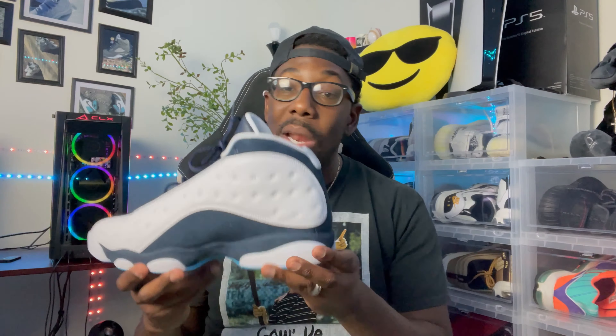Let me know how you're feeling about this Obsidian colorway. The last Obsidian colorway was the Obsidian 12s way back in the day — your boy had those too. It's a clean colorway, I won't be keeping them but they're clean. Make sure y'all catch your boy over on Twitch — every Wednesday night and Saturday night at 9 PM Eastern Standard Time. That's gonna do it for this video, I appreciate all the love and support. This is your boy Retro Quinn, I'm out.